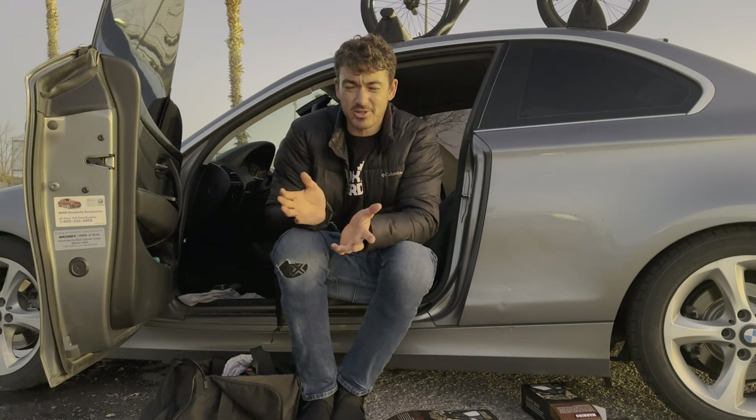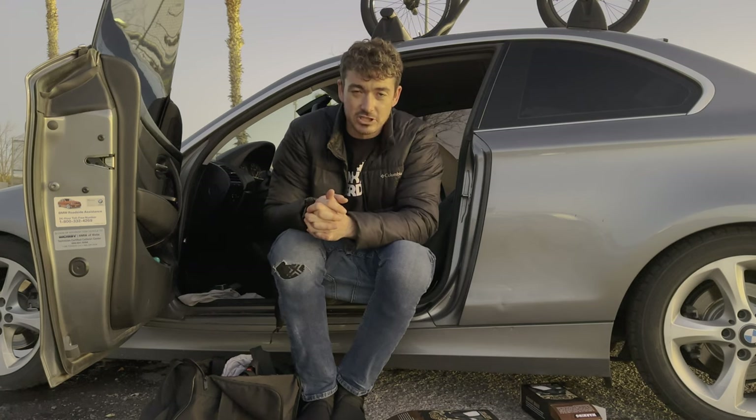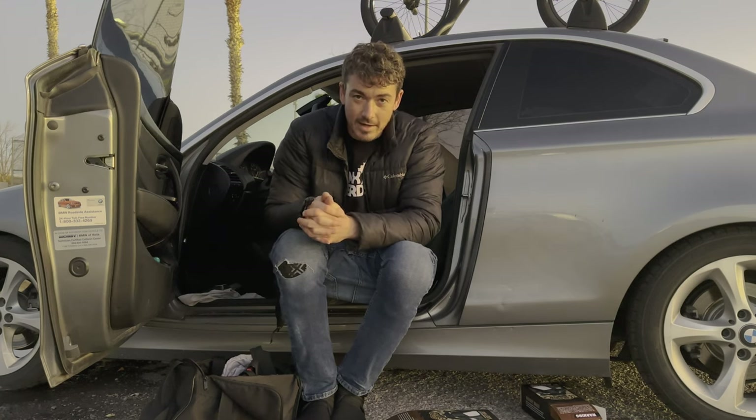Alright, next we're going to put on our shin guards — perfect. Now let's go into the park and try some tricks and see how these actually feel while I'm riding them.